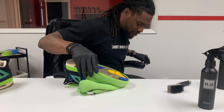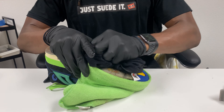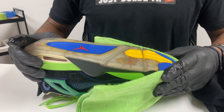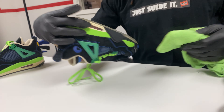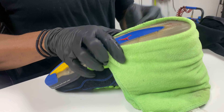Take a microfiber — I've got a black one — microfibers everywhere. Take the black microfiber and dry your sneaker. Then take the towel and just rotate it to make sure the surface isn't wet, and rotate it.